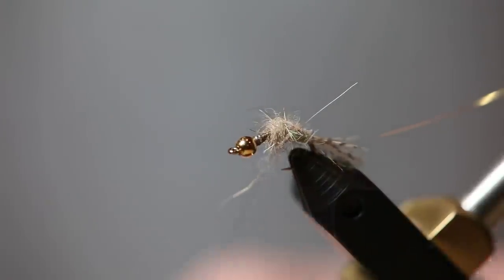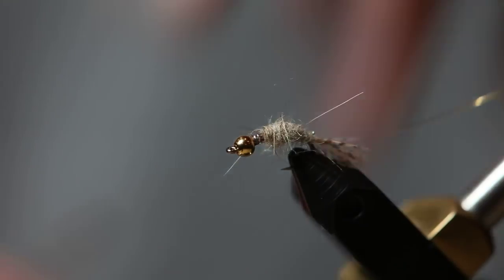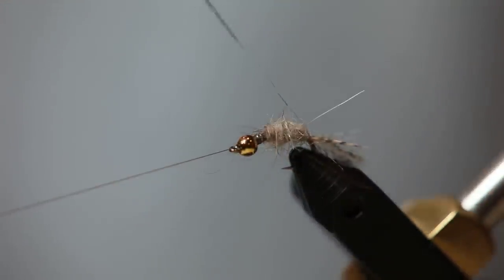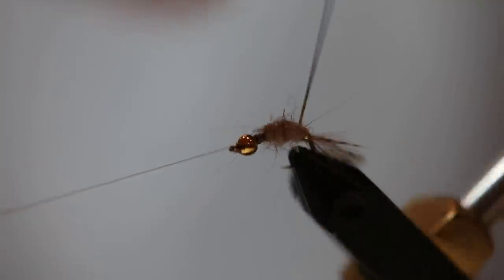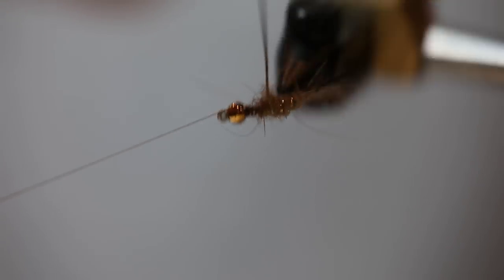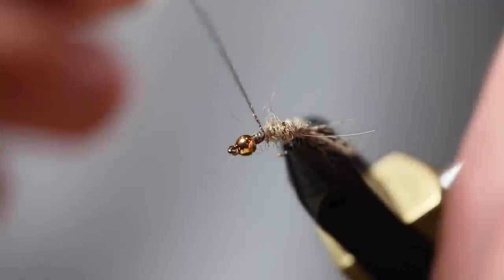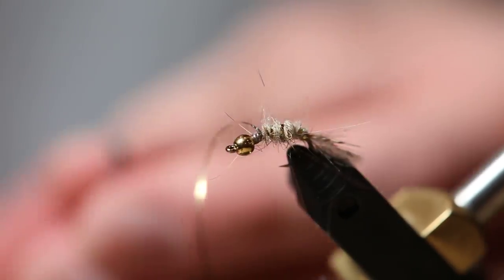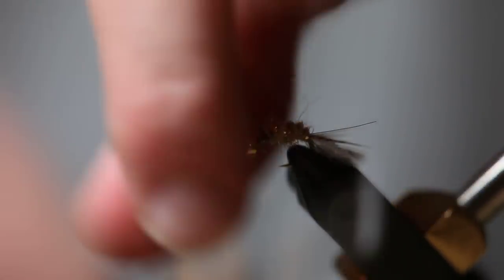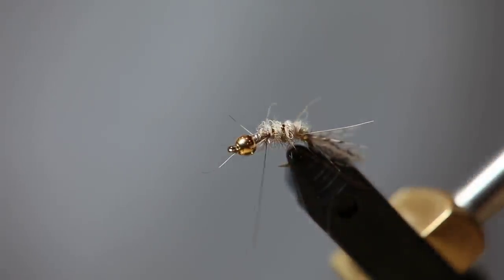You're going to take the dubbing to about the two-thirds mark, then put in a half hitch. Now we're going to take our rib material and give this a nice segmented rib — four or five turns probably. This is a size 12. I actually tie this fly anywhere from size 16 down to size 12. You can go a little smaller, size 18s if you'd like, and a little bigger, size 10s as well.